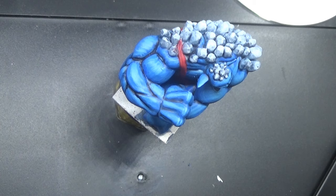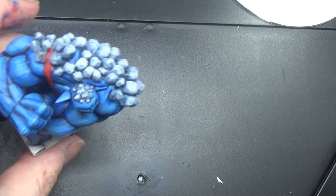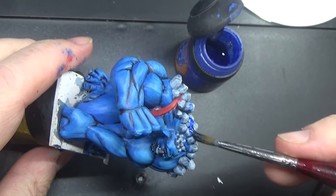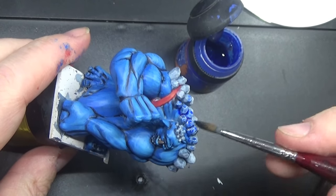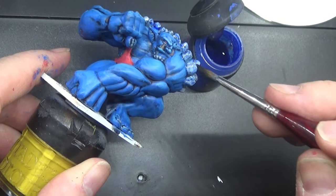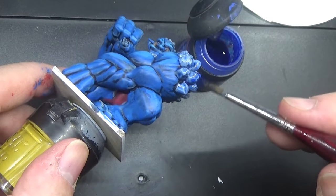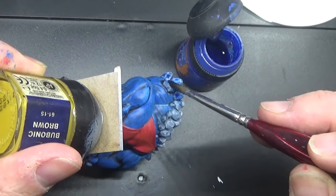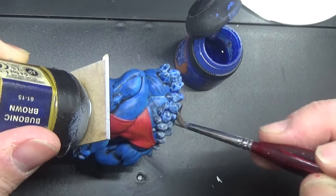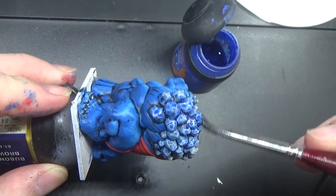Now we're going to go into our Guilliman Blue. There it is. I'm going to wash, I'm going to put this over these crystal formations here. Once that has dried we'll see how it works — I may even do a proper dry brush in white over the top.